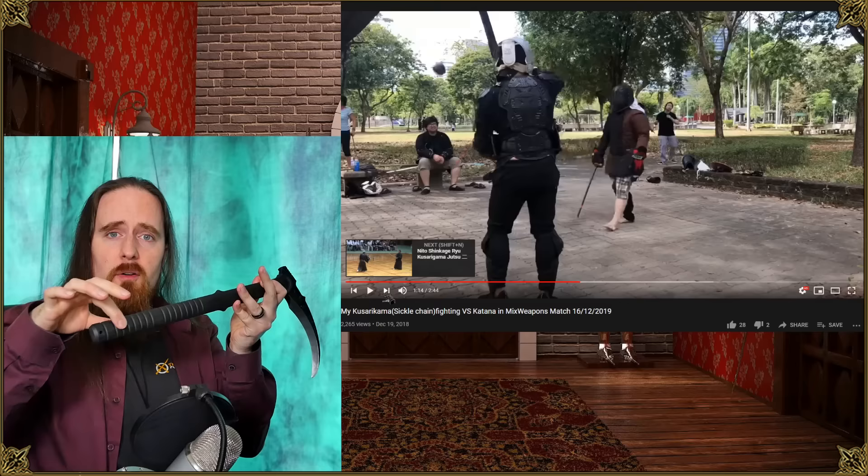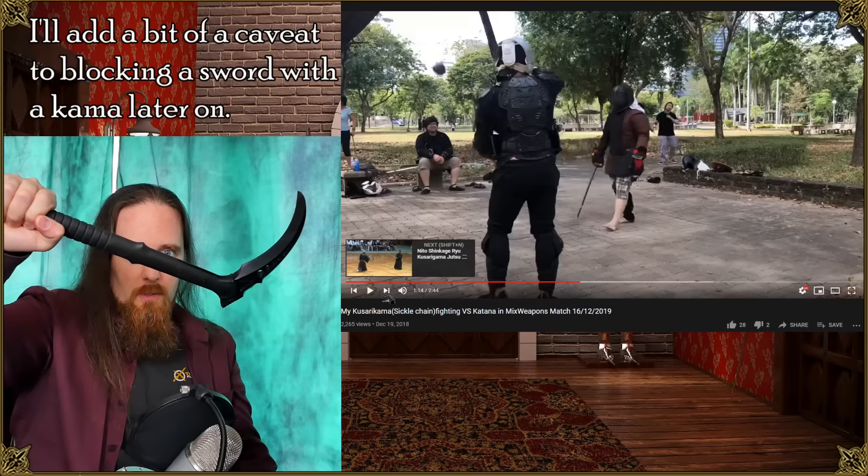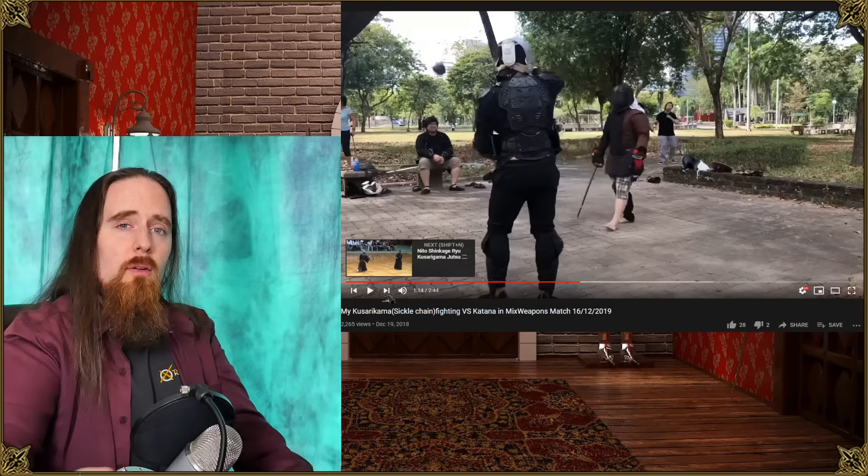With this — absolutely, especially if it's reinforced. If you've got iron reinforcement, langets, iron bands on a solid oak shaft, for example, you can absolutely stop a sword cut with this, particularly if you have that guard at the end, which I quite like. Not all of them have it, but that is extremely useful.